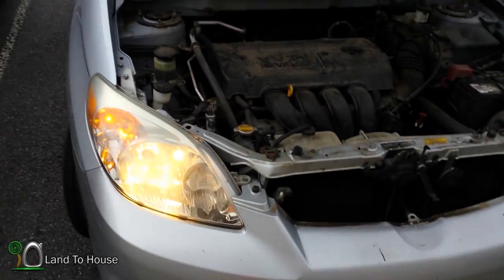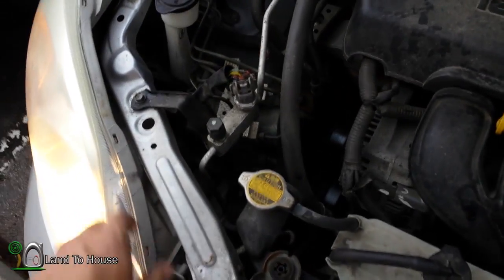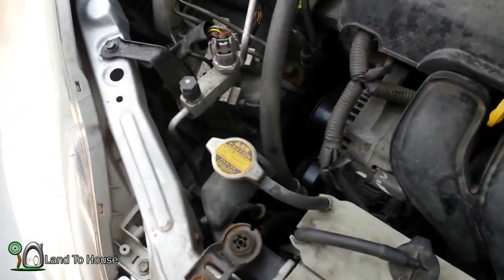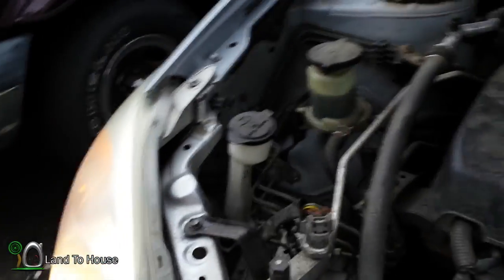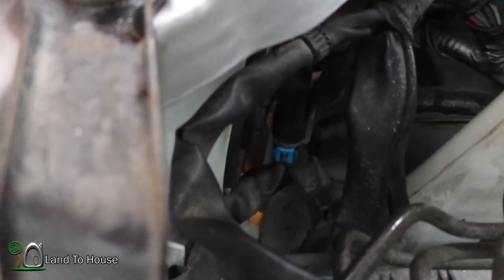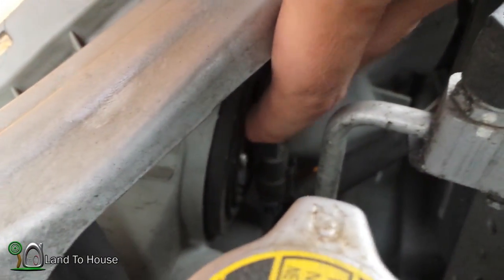These cost about anywhere from $5 to $12 depending on the quality you get. So instead of paying somebody else to do this for you, you can just, within a couple of minutes, have these done yourself. Just remember, right in here, just push these back clips off. And if it's the high beams, you'll see it's right in here — but it's the same deal. I don't know much about cars, but changing a headlamp is pretty easy. Do it yourself.